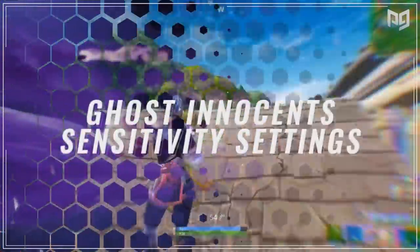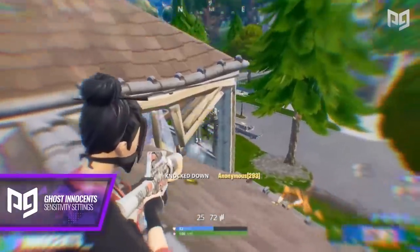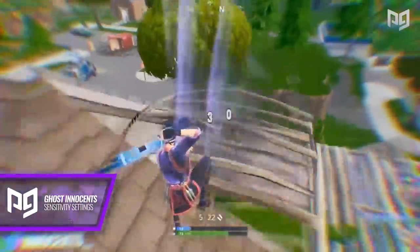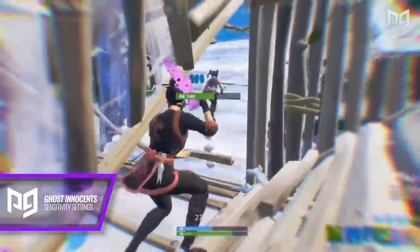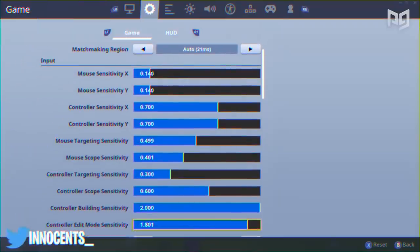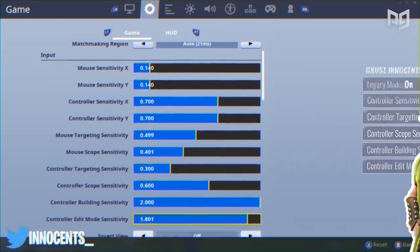Up next we have Ghost Innocence, who is known for his overall skill in Fortnite — not just good at one thing, but excelling in creative 1v1s, scrims, and pubs. One really cool aspect of his gameplay is his aim: Innocence is known for being able to laser players in solo squads with smooth and accurate aim. Believe it or not, Innocence is not using the new advanced settings options. He has decided to stay on legacy mode with the following sensitivity: 0.7 X and Y, 0.3 controller targeting sensitivity, 0.6 controller scope sensitivity, 2.0 building, and 1.8 edits.